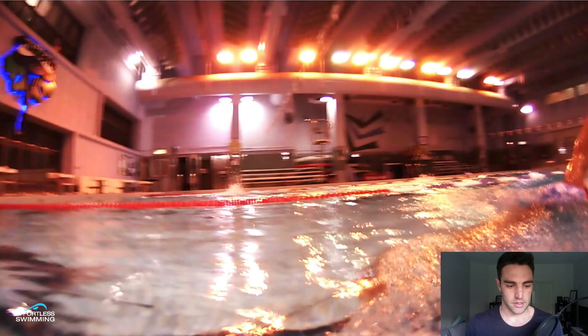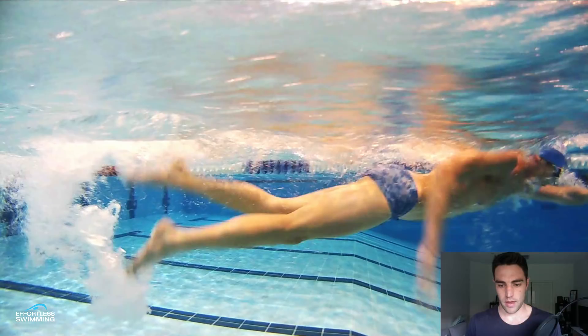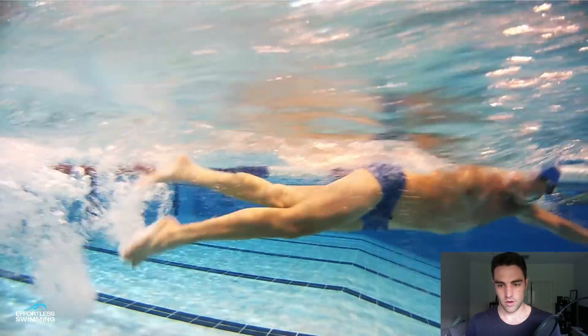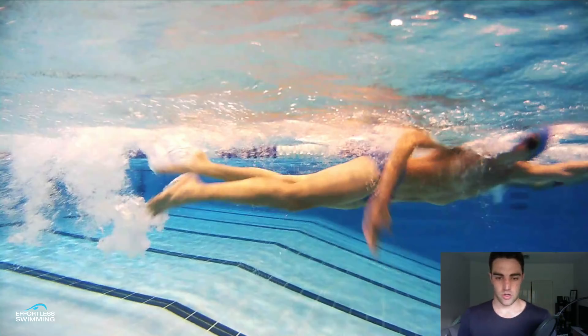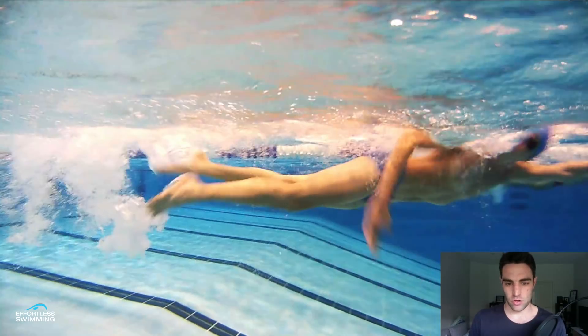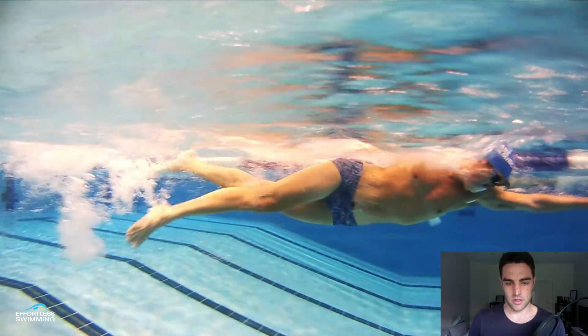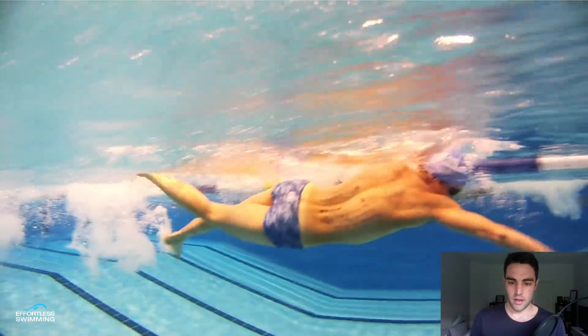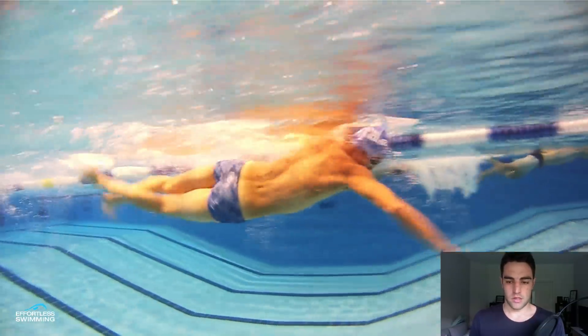On the other side, with the right arm, notice how he comes back and right about here the hand is turning into the body. If you look at the palm of the hand, notice how it's turned inward. He's not quite getting the proper extension out the back — not finishing the stroke as well as he could — because the palm is starting to turn in to the body instead of still facing back behind him. You can see it on this stroke too; it's kind of slicing back there. So he's just not getting the full completion of the stroke — that would be another thing to work on.